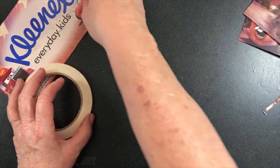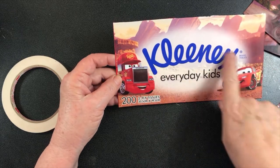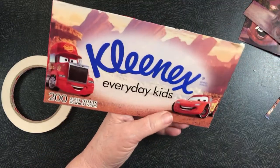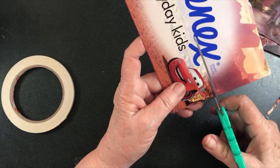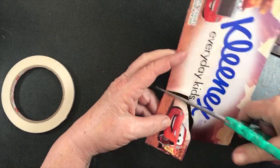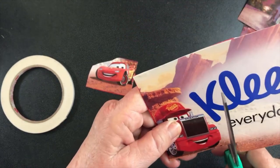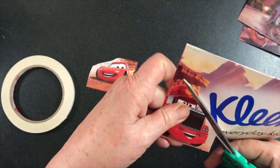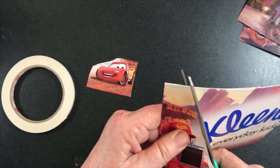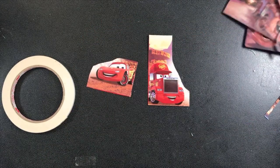Now we've still got this one here. We don't want Kleenex written on it, we don't want that, and we don't want that brand there, so I'm just going to roughly cut this one out at the moment to get rid of those things. Then depending on the card I put it on will depend how I'm going to cut it further. I'll just leave that for a little while to see what we can come up with, but we just want to make sure we don't get any of that Kleenex writing on there.